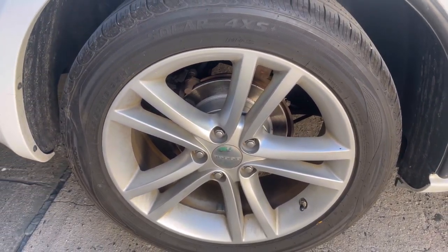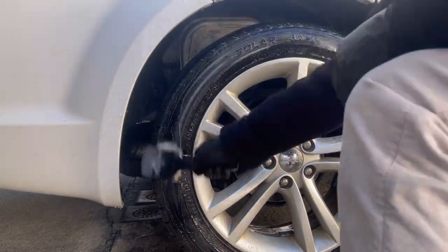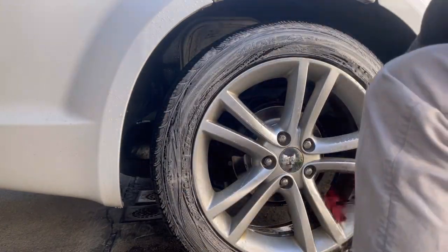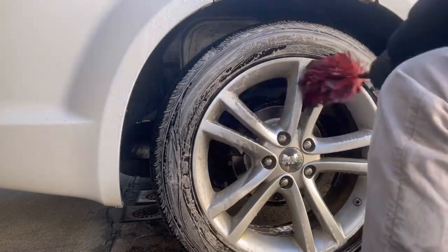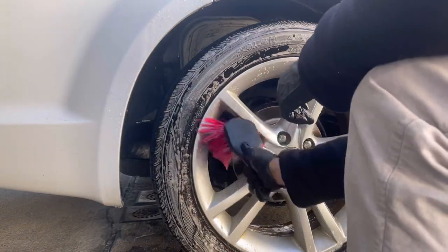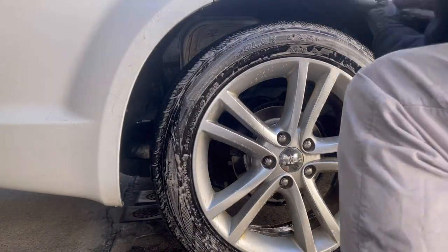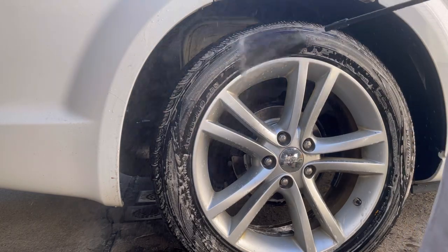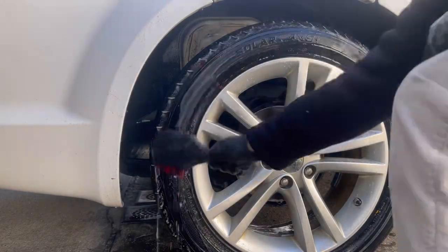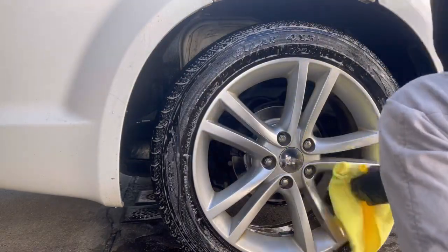Moving on to the rims and tires — I like to start those off first. I use the extra tough wheel and tire cleaner in conjunction with the rinseless wash. You can use whatever rinseless wash you want — my favorite at the moment is the DIY Detail Rinseless Wash. It cleans the best in my opinion. You can also use Phoenix EOD Hydra, American Detailers Wipeout, ONR, McKee's 37 914 — the list goes on. The main purpose of this video is how to detail in the wintertime.